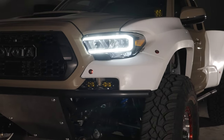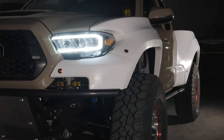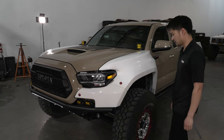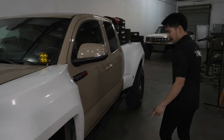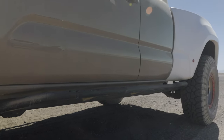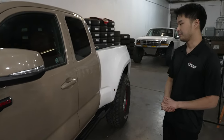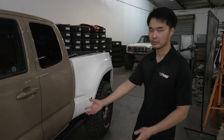We have McNeil Racing fiberglass fenders to cover the wide track width — a six-inch wide fender using mostly stock mounting locations, with some additional locations we created for extra reinforcement. Further back on the truck we have TIG-welded rock sliders powder coated black. Most pre-runner trucks don't have rock sliders, but I like having them in case you encounter a big boulder on the trail — they'll protect your cab.